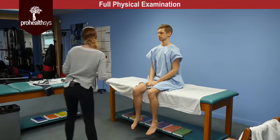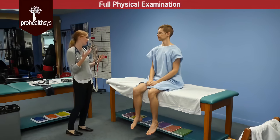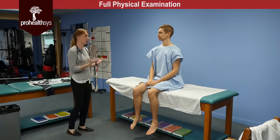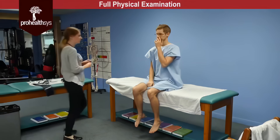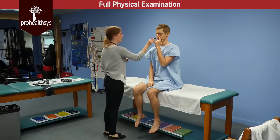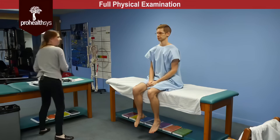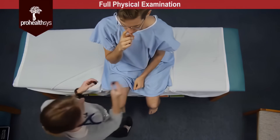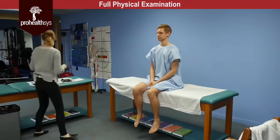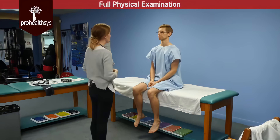Next we're going to move onto the cranial nerves. I'm going to be presenting you with what should be two familiar smells, and without looking at them, I'd like you to identify them. Can you close your eyes and plug one nostril and take a deep breath in — can you smell that? Mint. And the other nostril — lemon. Cranial nerve one intact bilaterally.